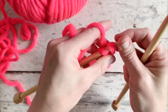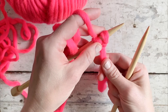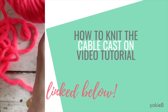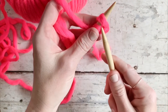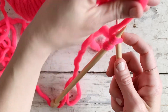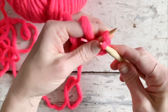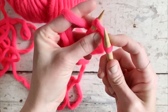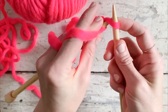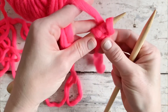This is similar to the cable cast on, and I actually have a video for that as well, so I will link that down below. We're going to do that again: insert your needle knitwise, yarn over as if you're about to knit, bring the loop up but do not slide this stitch off. Instead, bring the left needle around and behind that loop and place it on your left needle.